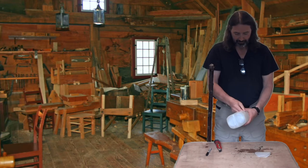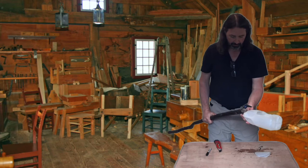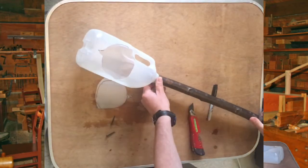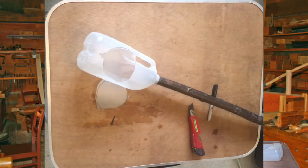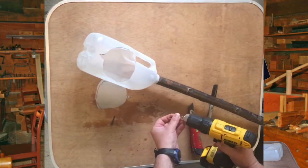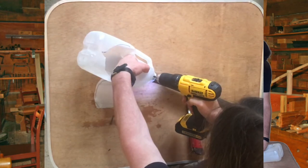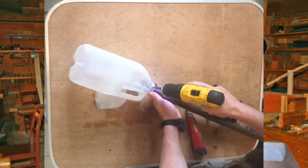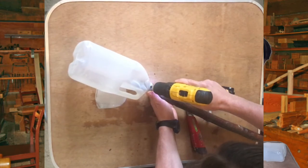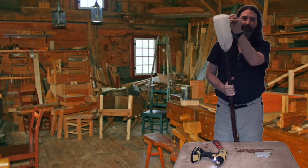This is a prototype. Yeah, I think that'll work. Alright, let's put a screw in here. Maybe that will fall into place. I think it's gonna work.